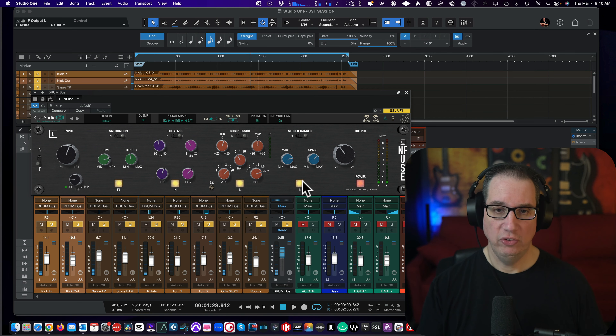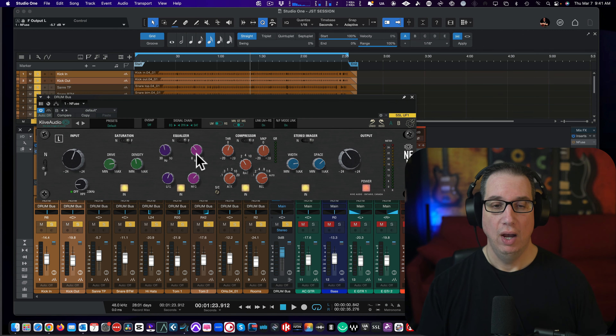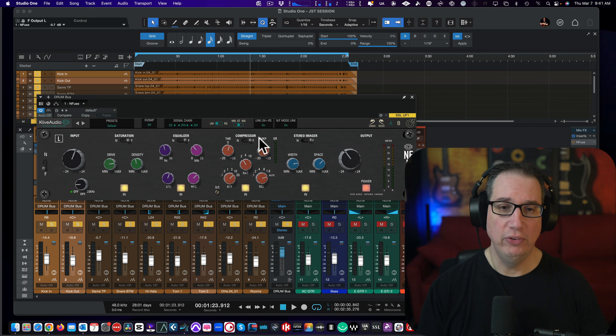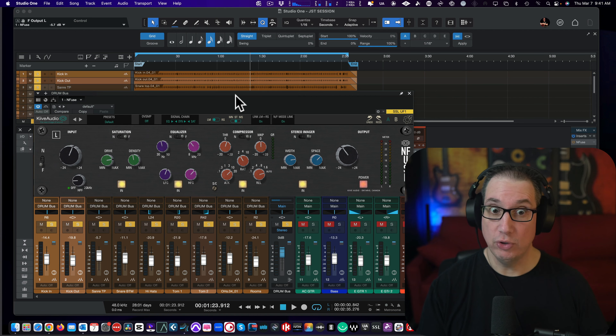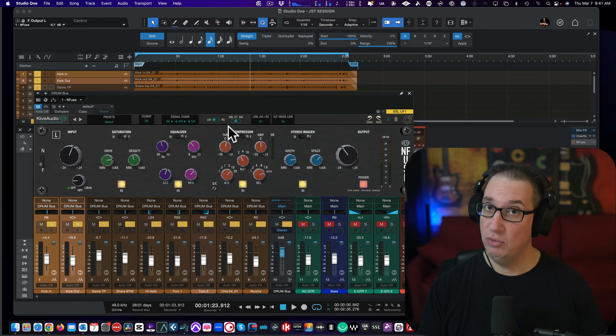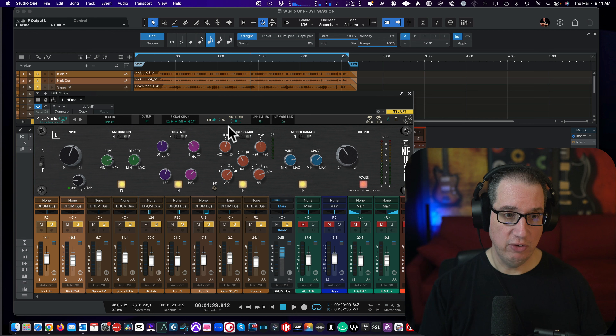Yeah, even the stereo imager has that very same thing like the Fusion, so this sounds a lot like the Fusion — it's a good emulation. If you want me to compare it to the native SSL ones, leave some comments below and we can compare those at some point, because I have them. They're probably really close. What I like about this is you have a little bit more flexibility in the compressor, which on the hardware and the SSL native plugin is just a high-frequency compressor. So that's really cool.